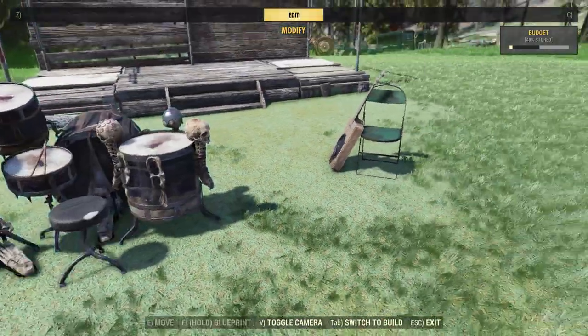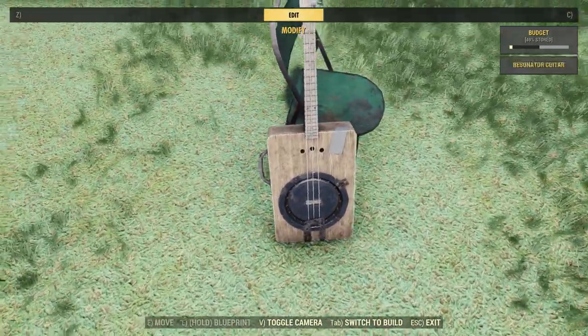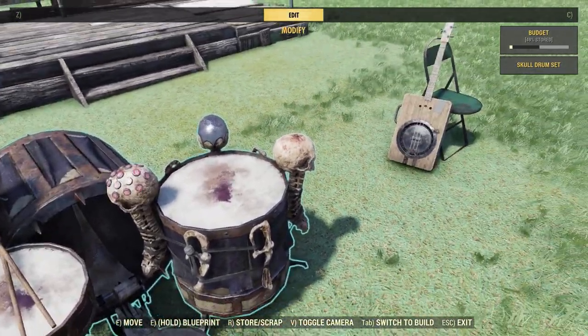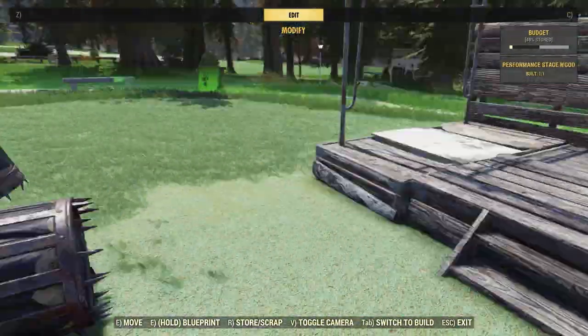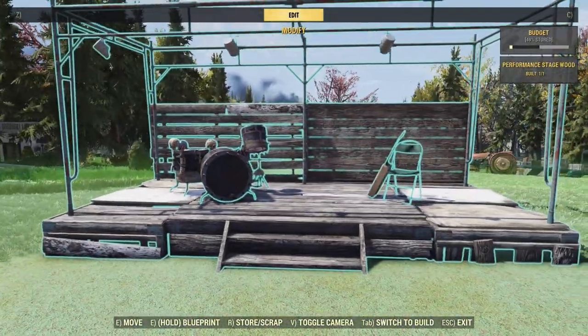Next up, let's take a look at the two instruments you're going to get with this bundle. The guitar is just a little guitar made out of a suitcase, and the Skull drum set is actually kind of cool. You have these skulls around the top, some spikes on the drums, and even some bones down below on the pedals. Now I believe this guitar came out maybe two years ago, and I think the drum set came out last year, but let's go ahead and see how they sound.